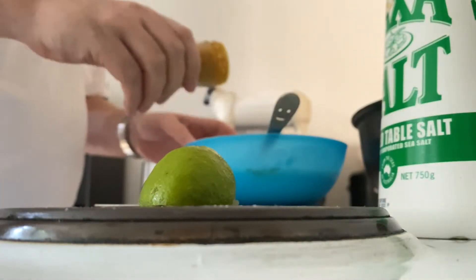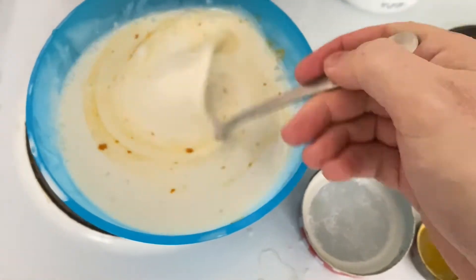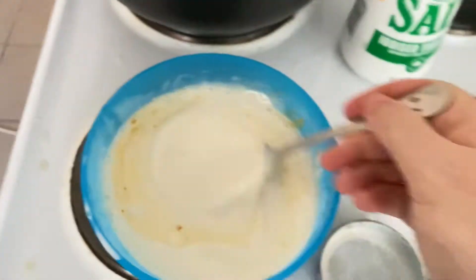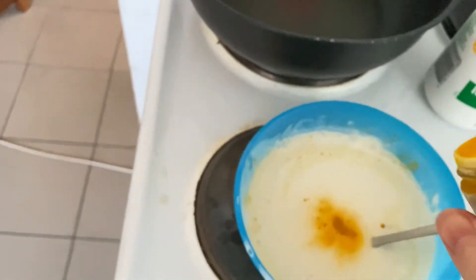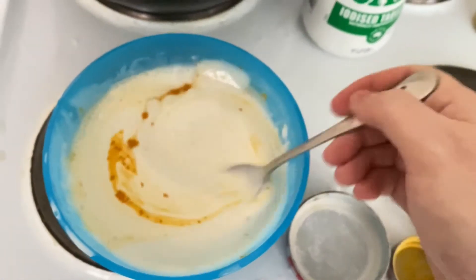Taste it, make sure it's salty enough. Turmeric is really just for color — it is nice when it looks a little bit yellow, just a slight yellow tinge, not bright yellow or anything. I probably put too much in there.